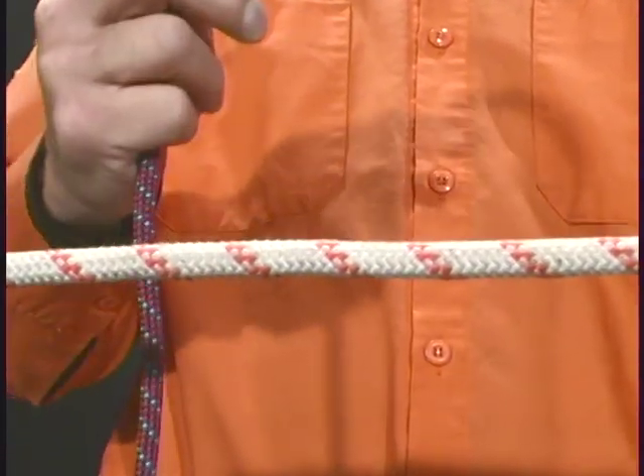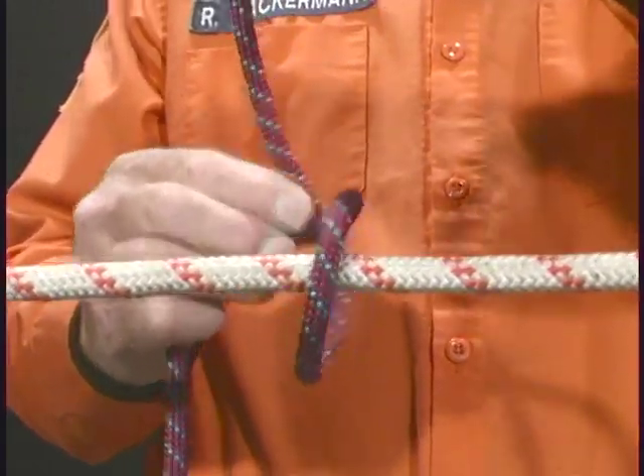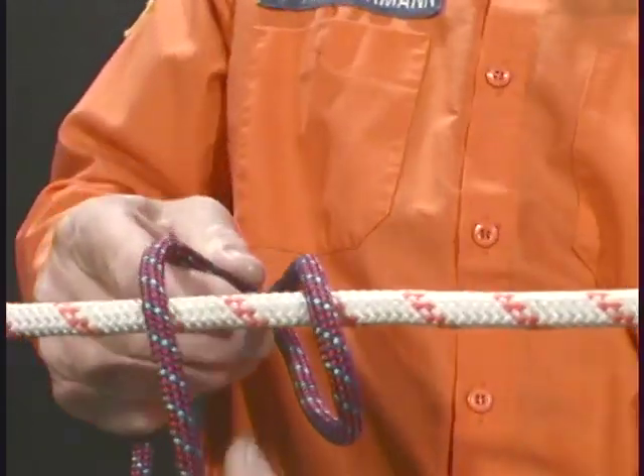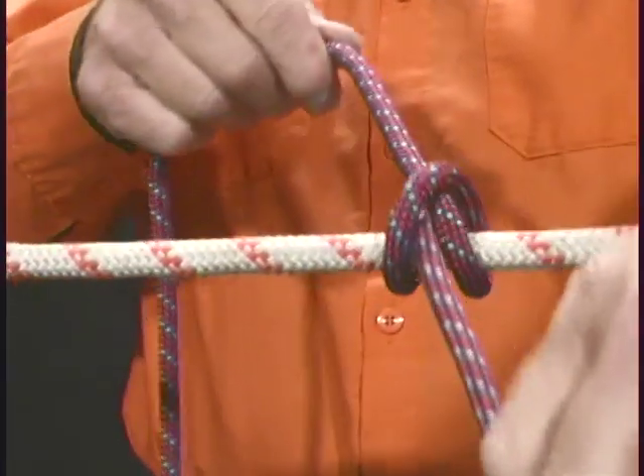One more time. Take your working end of the rope, wrap it around an object, wrap it over itself, around the object again, and through, creating an X.